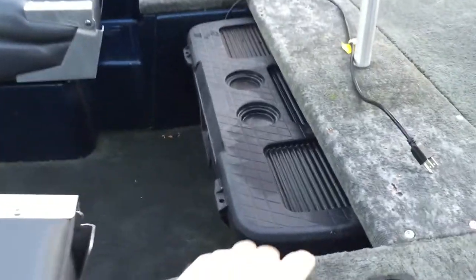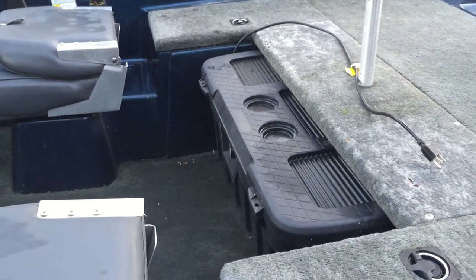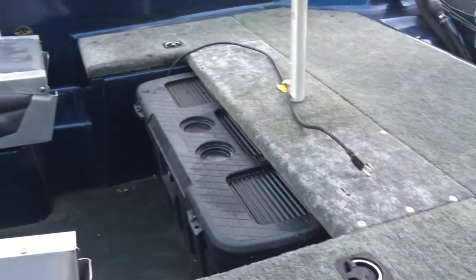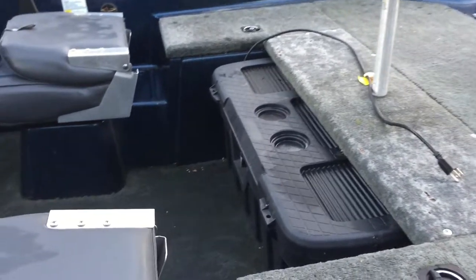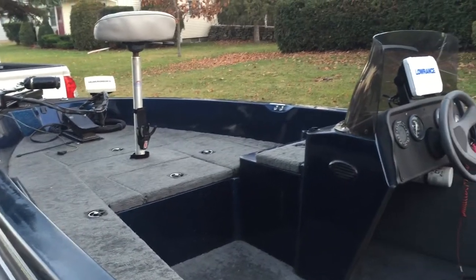Inside this compartment here — I do have some still photos of it — I've got a three-bank Minn Kota charger, brand new. You can see the charging cord there. I do need to give the boat another vacuum as well — I vacuumed it real quick. We're at the end of fall here so you can see the leaves in my backyard have been blowing around pretty good. Didn't get a perfect vacuum.